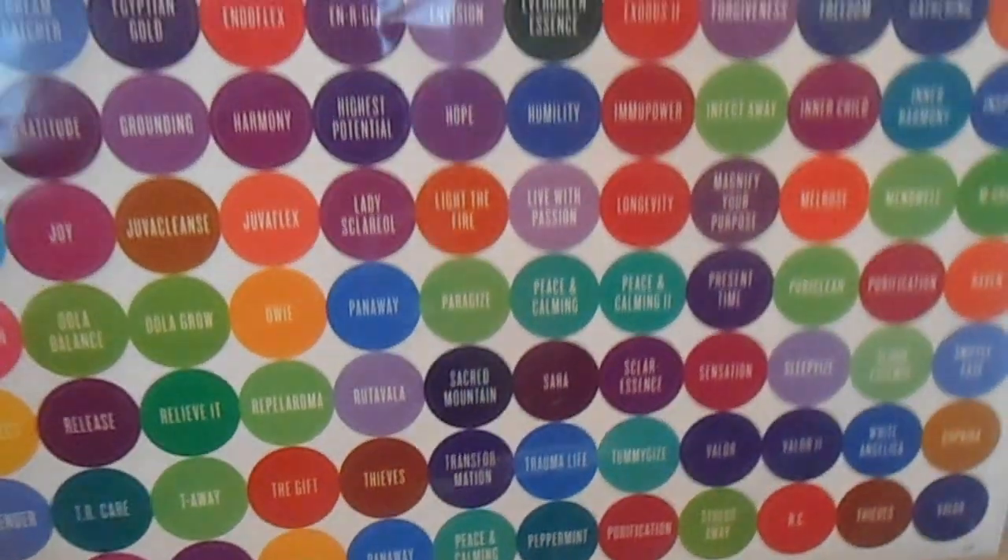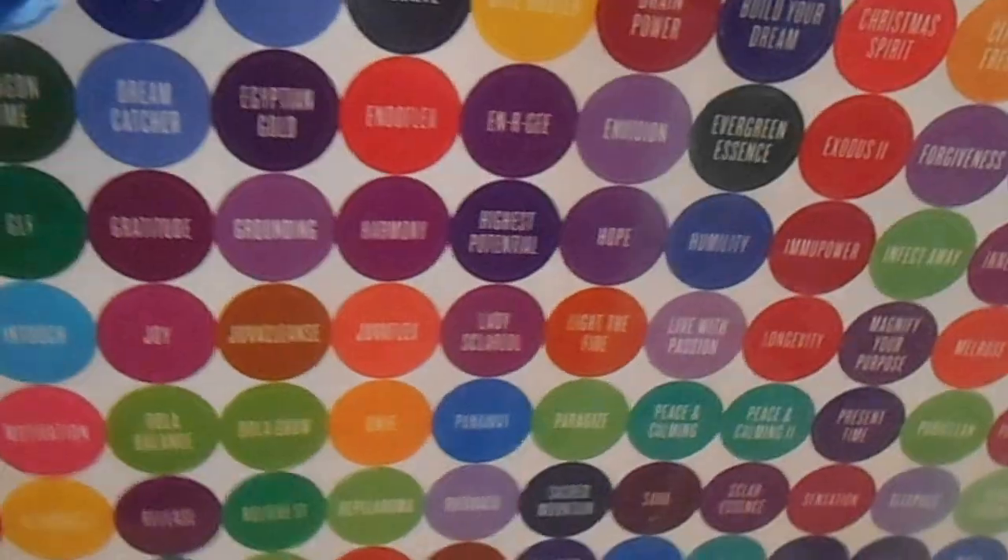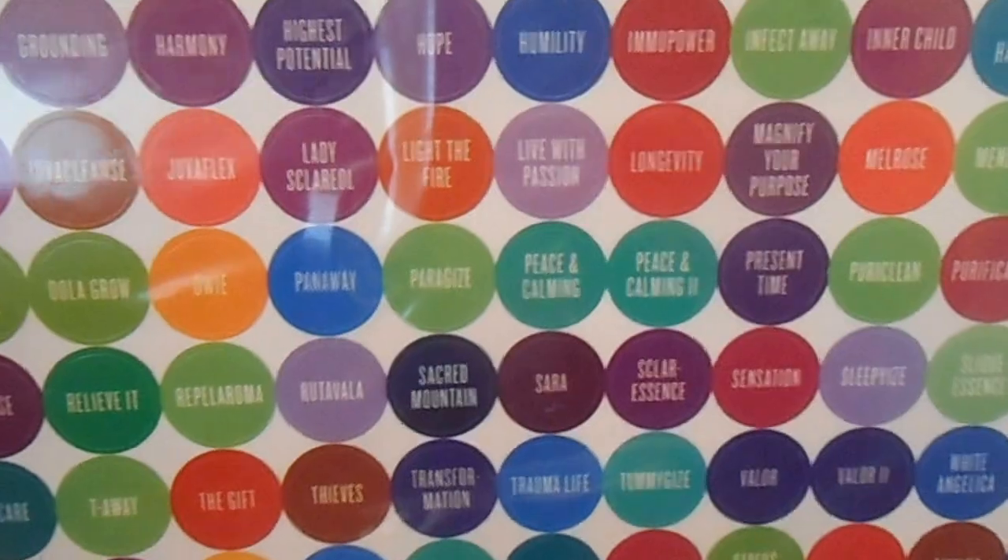And then, in order to keep your oils straight and figure out which oils you have and don't have, and it's easier to read the bottles, these are labels that you just stick on top.